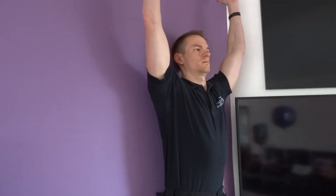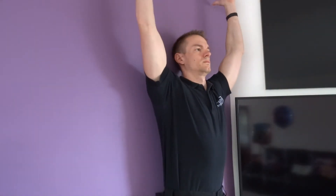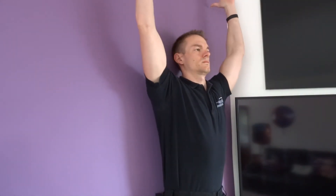Now with your thumbs facing forwards, slowly take your arms upwards and over until they ideally touch the wall above your head. Remember, do not lose your lower back or shoulder blade positions. Next, slowly return to the start position and repeat. Perform 10 reps, and aim to perform this stretch between four to six times daily.